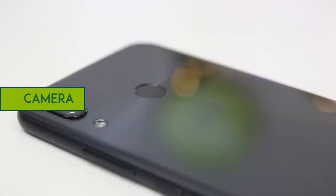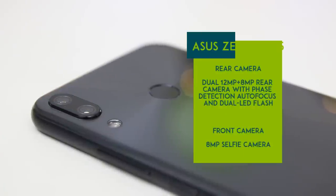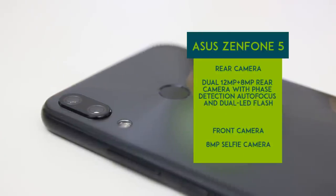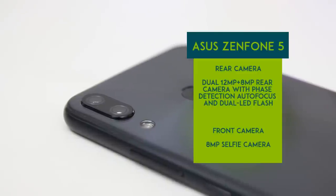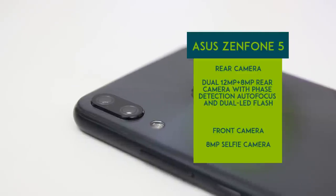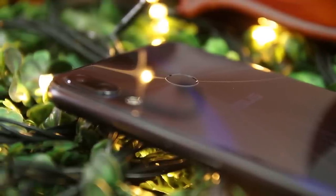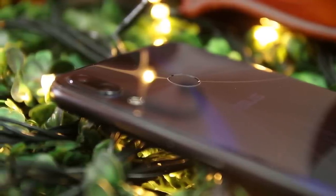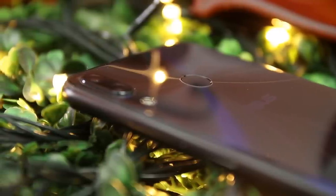On the rear part of the Zenfone 5, the dual-camera setup is positioned in a vertical manner, with the LED flash positioned below it. At the center is the rear-mounted fingerprint sensor and below is the Asus logo. Though the back of the Zenfone 5 is made of glass, it's not scratchy and slippery when holding it. Overall, we love the design of the new Asus Zenfone 5 — it undergoes massive changes from the past Zenfones.